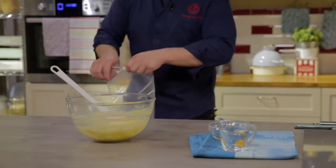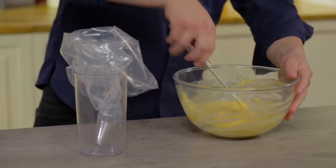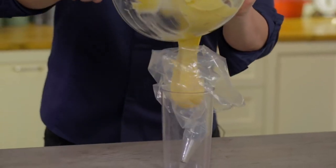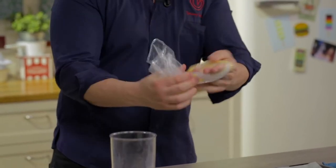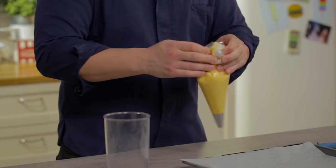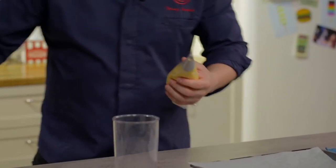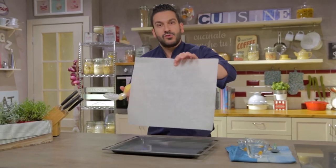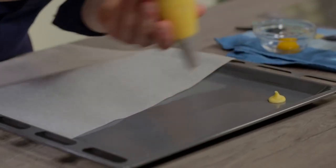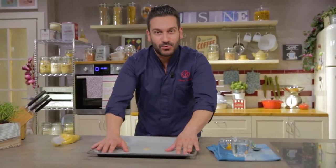Once ready, we transfer it to the piping bag. We tighten it and make a small knot to prevent the pâte à choux from coming out on the other side. Here I used a 12–13mm piping nozzle. We have a plate with a sheet of parchment paper. To fix it, we make a few dots of pâte à choux on the corners and one in the center, so that the sheet does not move during cooking.